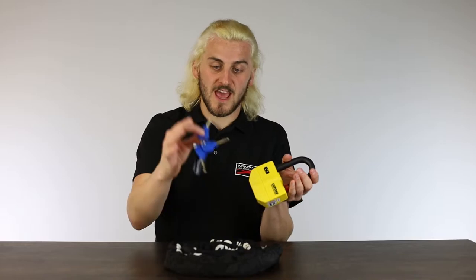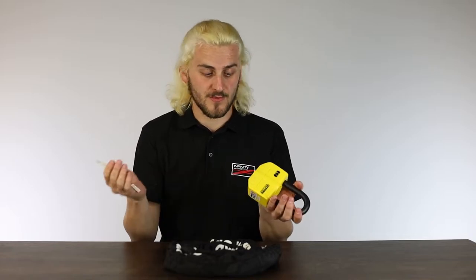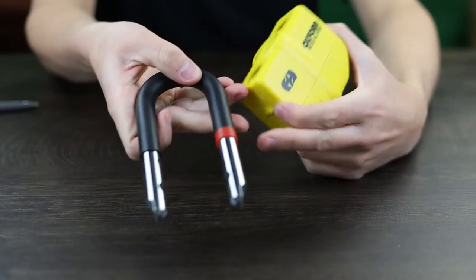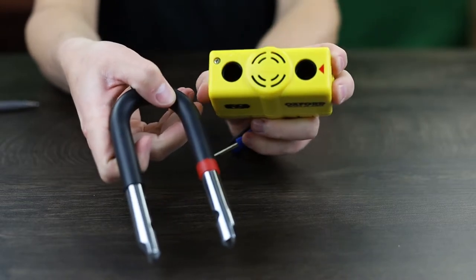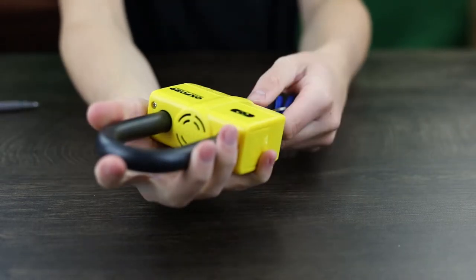Along with the lock you get three keys, and there's also a code on there to get a new one cut if you happen to lose all three. You insert the key into the bottom of the lock and turn — out pops the shackle. Now we've released the shackle, you can see one leg is painted red. This corresponds with a red arrow on the body; by putting the red leg into the red slot you will set the alarm.